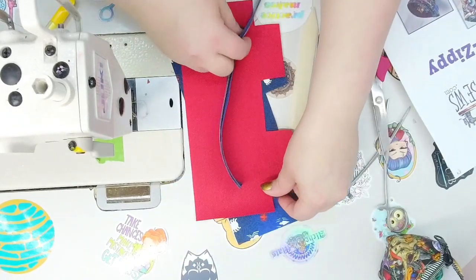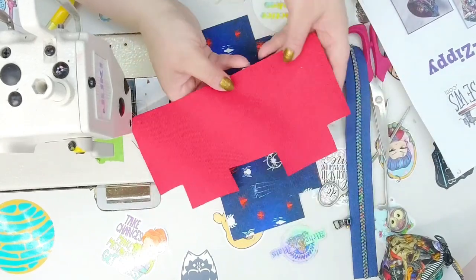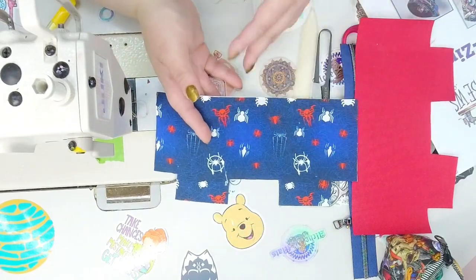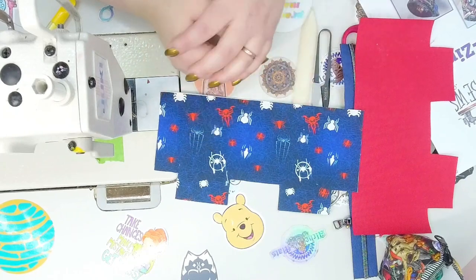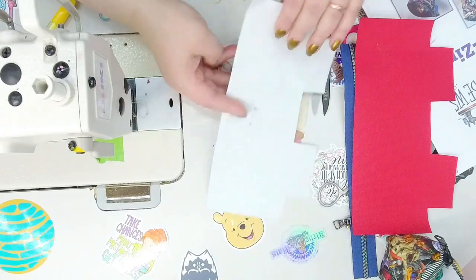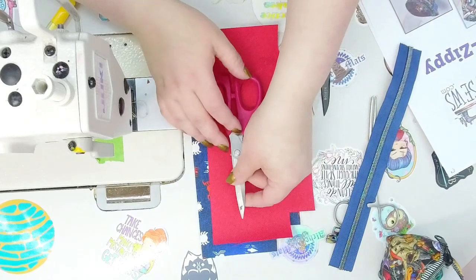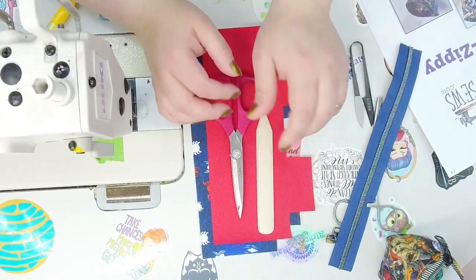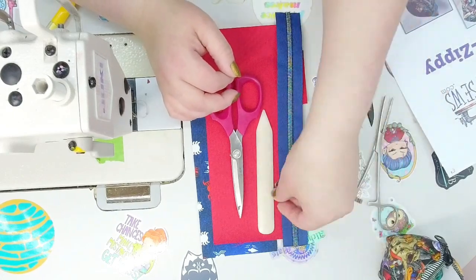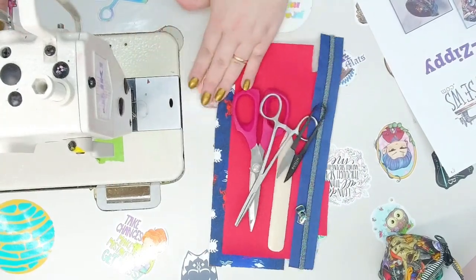We're going to need one zipper — an 11-inch zipper. I'm using a size five. I'm using waterproof canvas for the lining and a really cool Spider-Man Miles Morales print from Alchemats as my exterior. I interfaced it with Shapeflex 101. The tools suggested are a pair of scissors, a boning folder tool to poke out all the corners, my zipper, some hemostats, and something to help snip threads. So let's get into it.